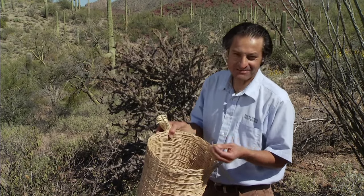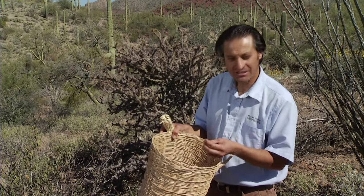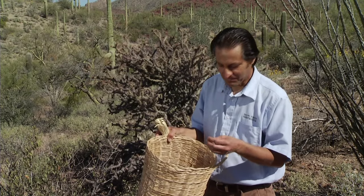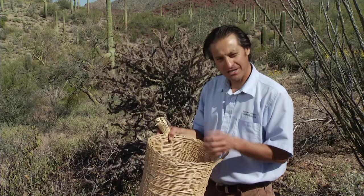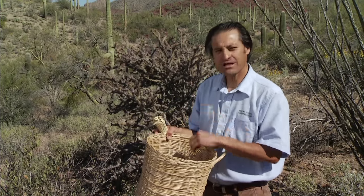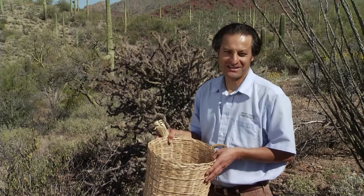This is a simple way of eating them straight from the plant, but you can also boil them in salt, sauté them in olive oil, put them in pastas, salads, or pickle them. There's a whole array of ways to incorporate native foods into your diet. You don't have to eat a hundred percent native foods, but this is a way of peppering your diet with native foods and appreciating the desert a little more.